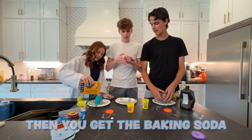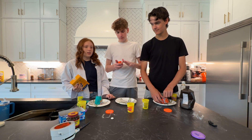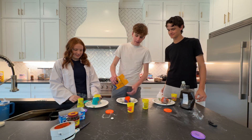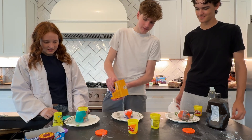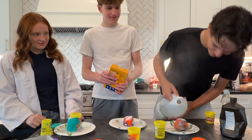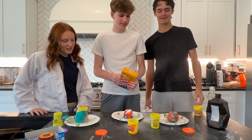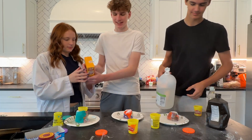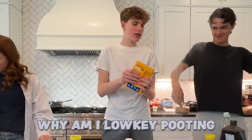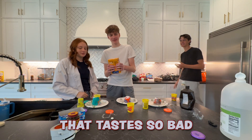Pour some vinegar in. Can you get the baking soda? It's another failing experiment — wait, I don't know. Oh! Okay, this might be a lot. Oh! Volcano! This one's actually gonna work. Oh yeah! That was right on our new — why am I lowkey putting? Stop! That tastes so bad. Got some more?